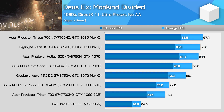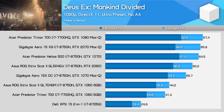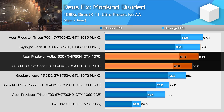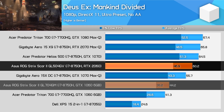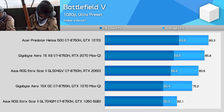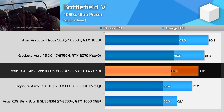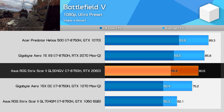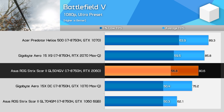In Deus Ex: Mankind Divided, the RTX 2060 is only 7% behind the GTX 1070 — one of the smallest margins between the two — while being 8% faster than the GTX 1070 Max-Q and 36% ahead of the GTX 1060. In Battlefield 5, the RTX 2060 is 23% faster than the GTX 1060, with other margins in line with what we've seen. At 1080p paired with a high refresh laptop display, the RTX 2060 is very capable and delivers a great experience.